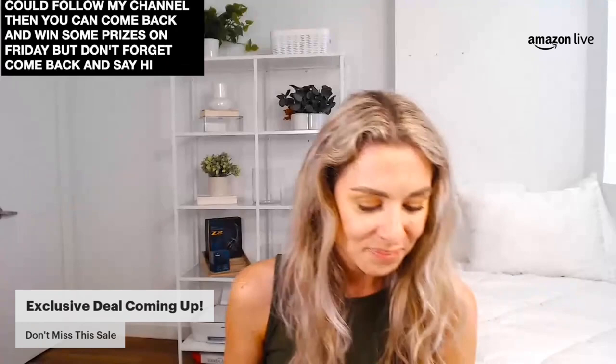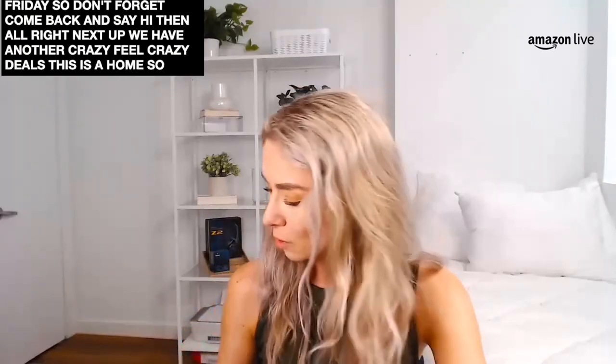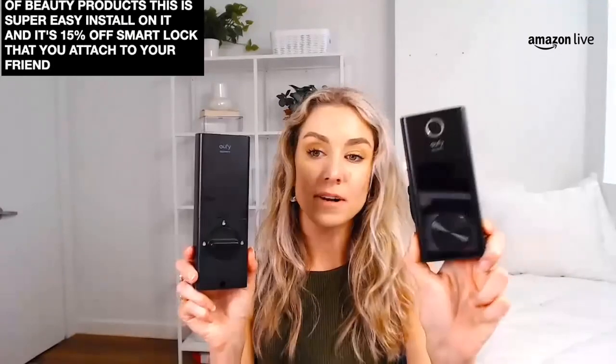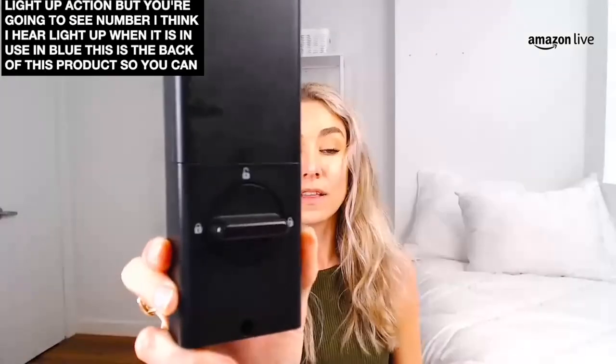Hello everybody who's coming in just now — don't forget to follow the channel. If you follow the channel you can come back and win some prizes on Friday. Next up, we do have the awesome Eufy home security smart lock, and I want to talk about some of these cool features on this smart lock. This is the Eufy security smart lock — it has a super easy install and it's 15% off today. It's a smart lock that you attach to your front door. This is the front of it and it lights up when it's in use. You're going to see a pin pad here light up when it is in use.